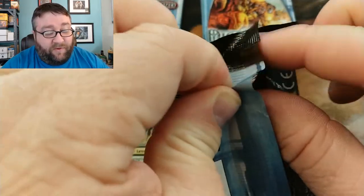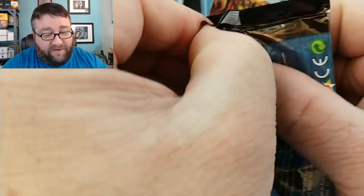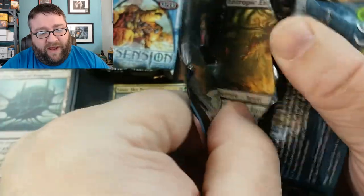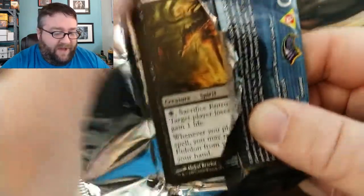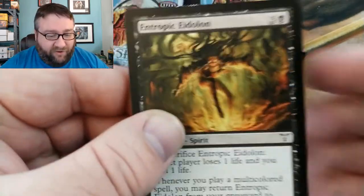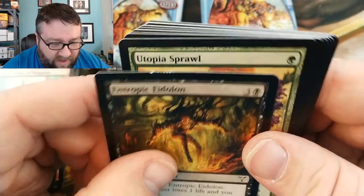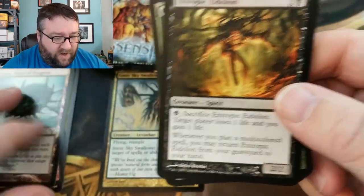They really seal these packs better than they do today. Not that there's a problem with how they're sealed today — I don't think it offers any detriment. That guy's got a little bit of chew on him.